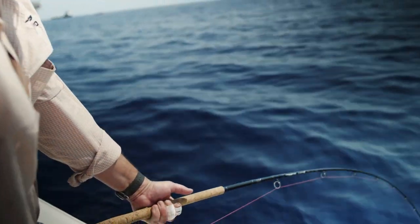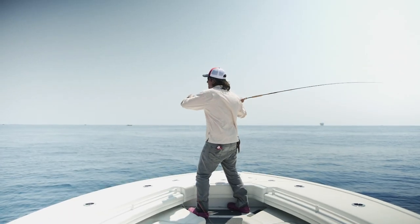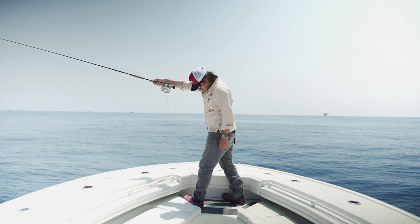Most people when they talk about a 14 weight or a 16 weight say it's a broomstick. As much as it wears a fish out, it wears you out because it's just a long stiff lever.